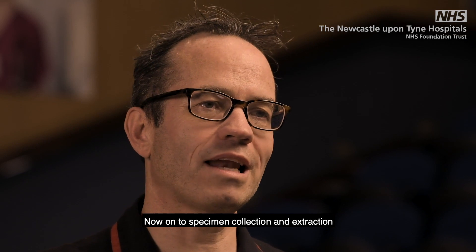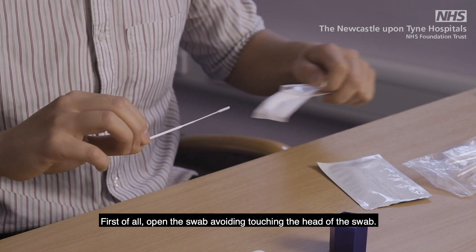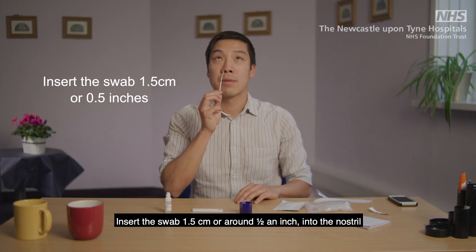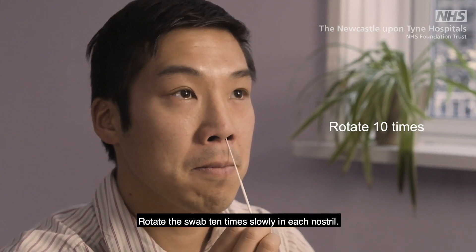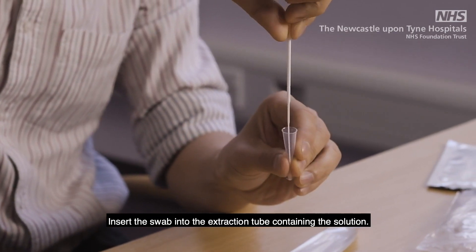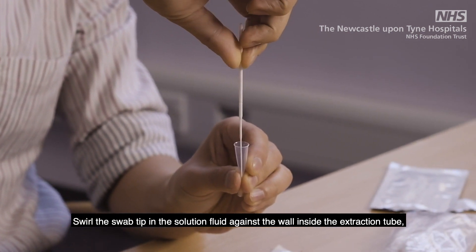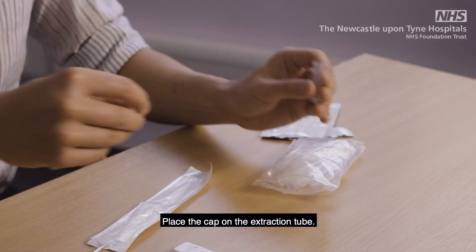Now onto specimen collection and extraction. Open the swab, avoiding touching the head of the swab. Tilt your head back. Insert the swab 1.5 cm or around half an inch into the nostril. You may feel a slight resistance. Rotate the swab 10 times slowly in each nostril. Insert the swab into the extraction tube containing the solution. Swirl the swab tip in the solution fluid against the wall inside the extraction tube, squeezing the tube from the outside.